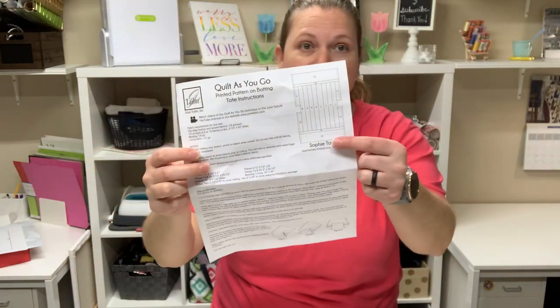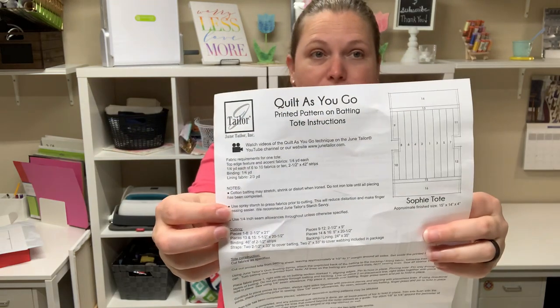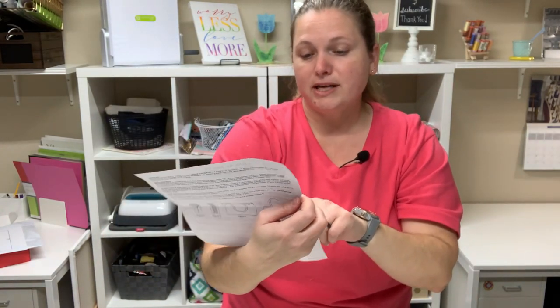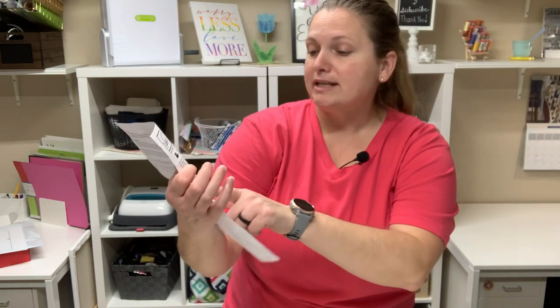When you first open your bag you're going to see that you have your instructions showing the layout of everything and your cutting requirements. It's really nice because it'll tell you where each strip goes — for example, pieces one to eight, and it shows you on the diagram where each one is and how to cut them. These are for your jelly roll strips, two and a half by 21 inch. It tells you all your cutting requirements and how to assemble everything.